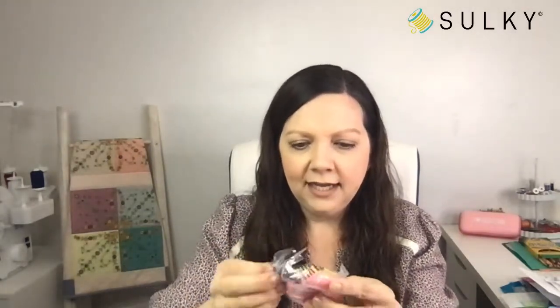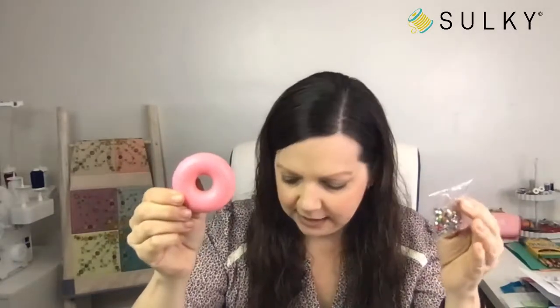Next up we have the desk donut — it's a donut pin cushion. So cute. I just love these little tchotchkes for your sewing room that are functional and decorative. It comes with little pins and is a little donut-shaped pin cushion. You can grab a baker's dozen of donuts and package this up for a crafty mom. How absolutely cute is this?